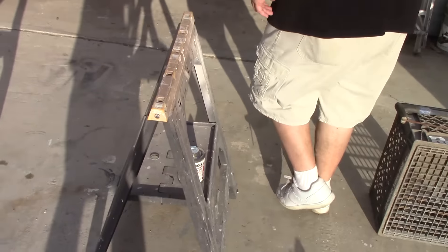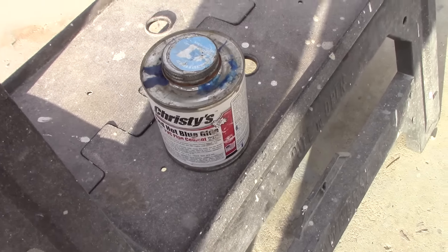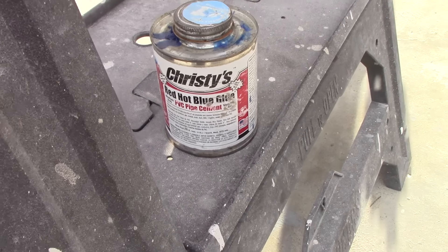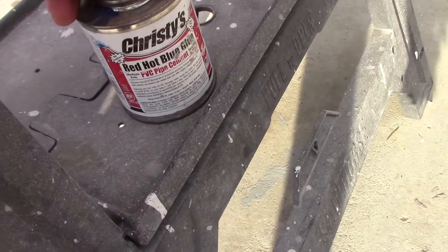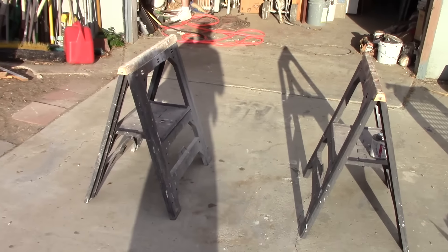That's all the parts. The PVC cement dries pretty quickly. That's the PVC pipe cement. I'm just looking at this, let's see if I can do anything on this.